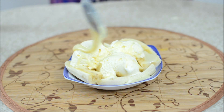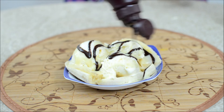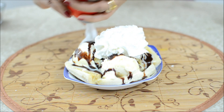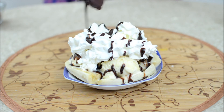Add a little chocolate syrup, now add some whipped cream, and then add some more chocolate syrup on top.